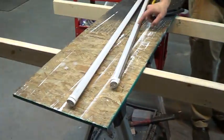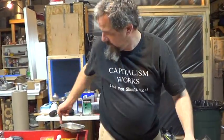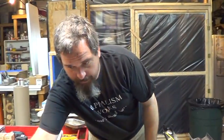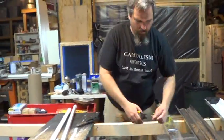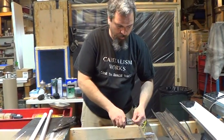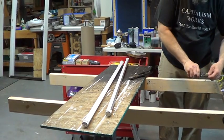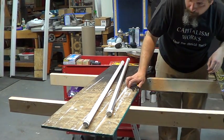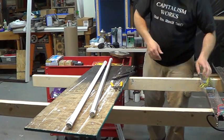When you're ordering the bulbs, that's the big deal — you have to make sure you're getting them where it's hot on one end and neutral on the other. It'll just show on the wiring diagram of the bulb itself. These bulbs are called Barina — B-A-R-I-N-A. Barina bulbs, on Amazon.